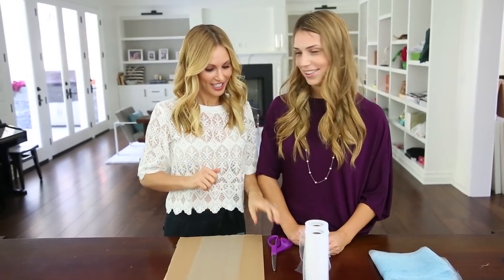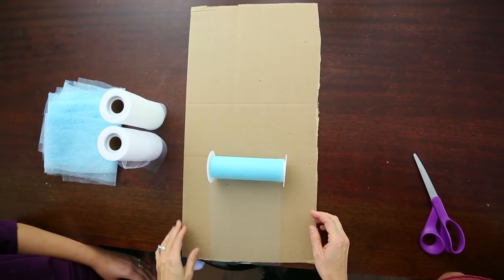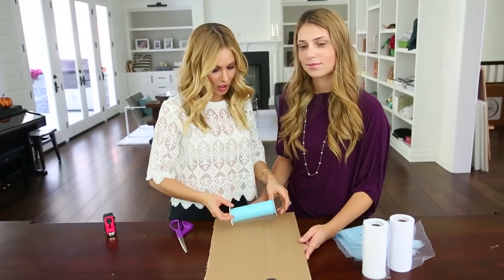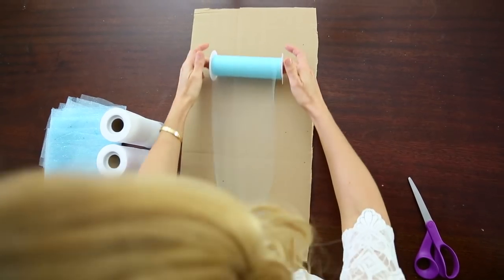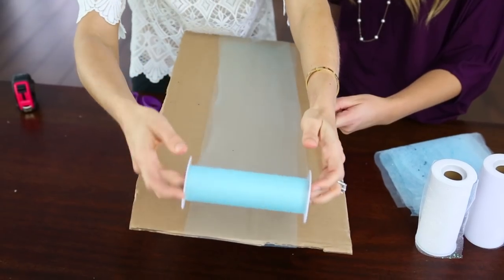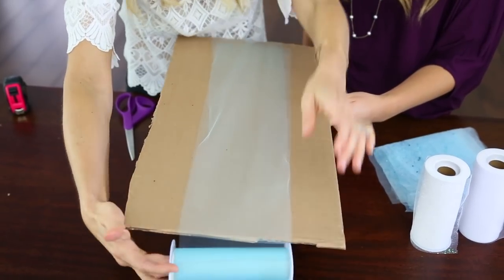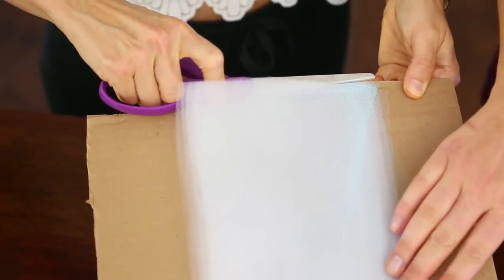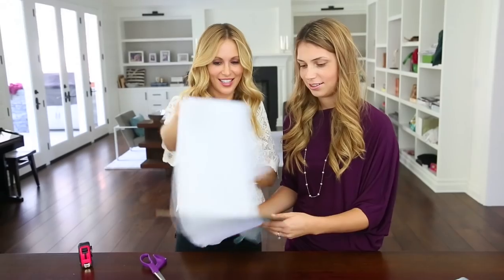I like things that are quick and efficient. So I've cut a piece of cardboard to the length we want our dress — this one's 22 inches — and you're just gonna take your tulle and wrap it around the cardboard and continue doing that until the spool is empty. Then you're gonna cut along the edge that you started from. And ta-da! We have our strips of tulle.